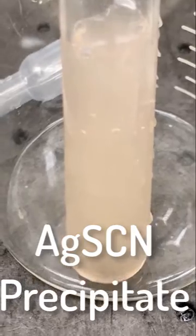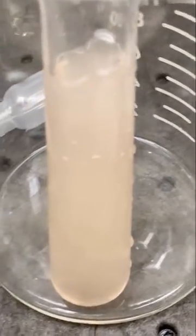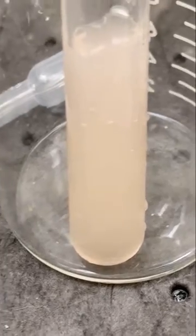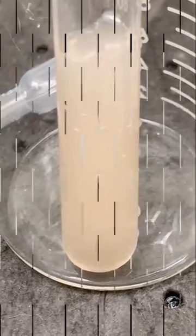I'll come back later and check that it's settled to the bottom. But it's definitely replacing the iron and the silver cyanate — it doesn't happen in one step. I checked that earlier. You just add the silver, it does not form this white precipitate right away. But now you can see it's cloudy, it's starting to settle, and it can be filtered out.